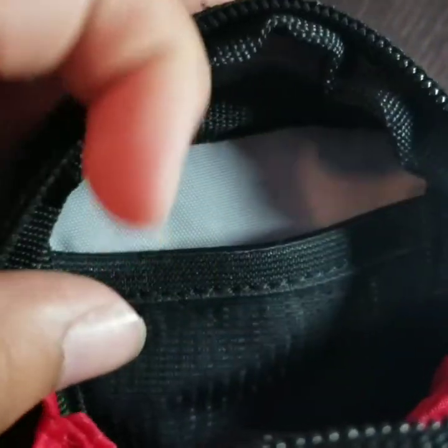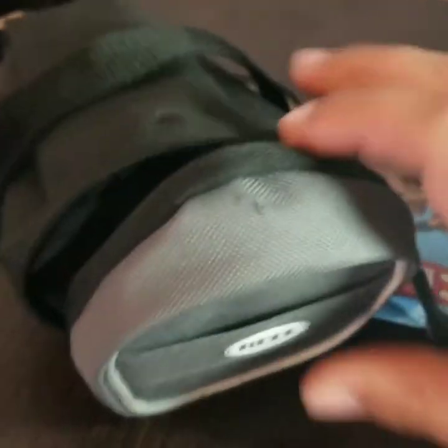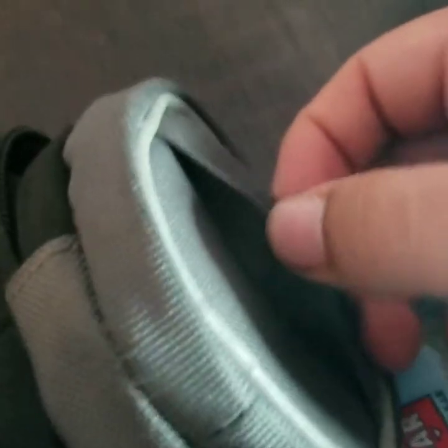And this strap thing, too — I have no idea what this is for. I guess to put a light on the back? Maybe. If you guys know, comment down below.